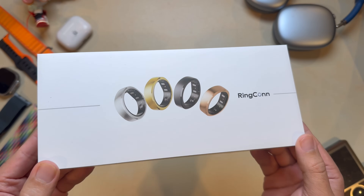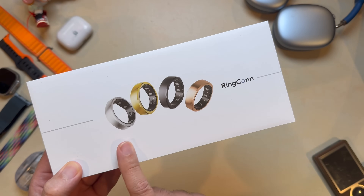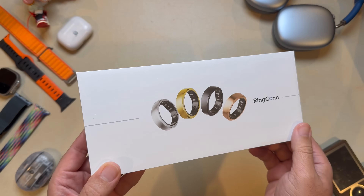The Ringcon Gen 2 delivers some of the best value out there, and that's what makes it an easy recommendation. If you're interested, I've got a link in the description below to where you can pick one up for yourself. If you're unsure about your ring size, I highly recommend grabbing their free sizing kit — it is super helpful and ensures you get the right fit and your preferred color. Thanks for watching. I'm Andru Edwards, and I will catch you in the next video.